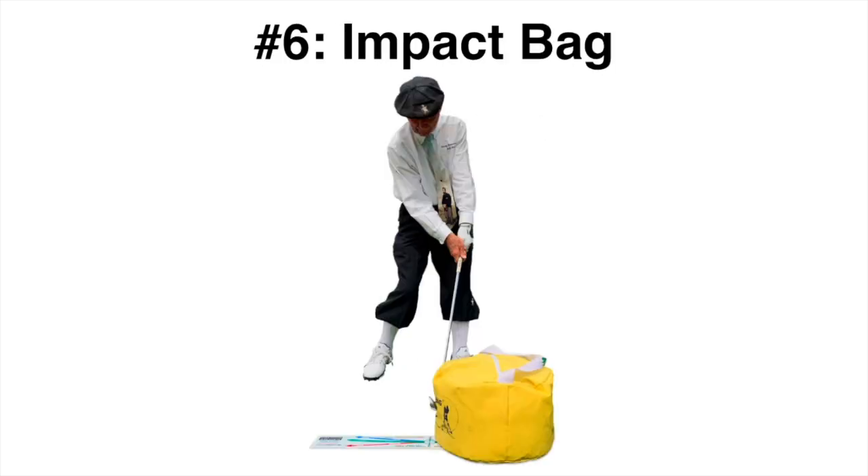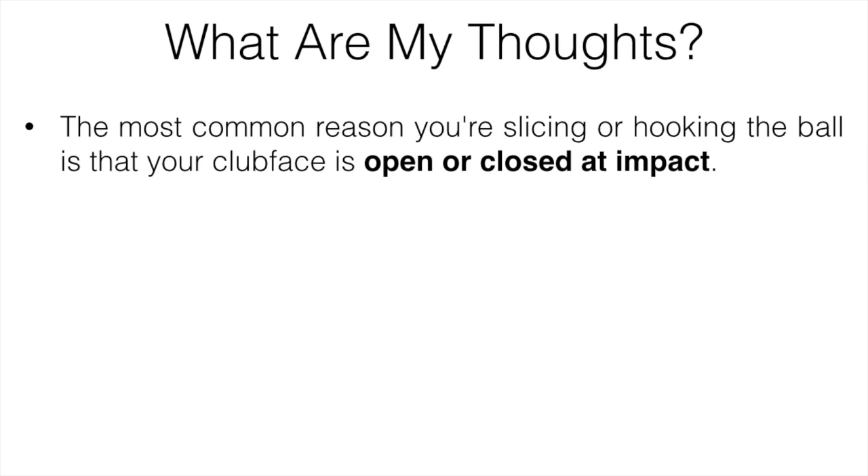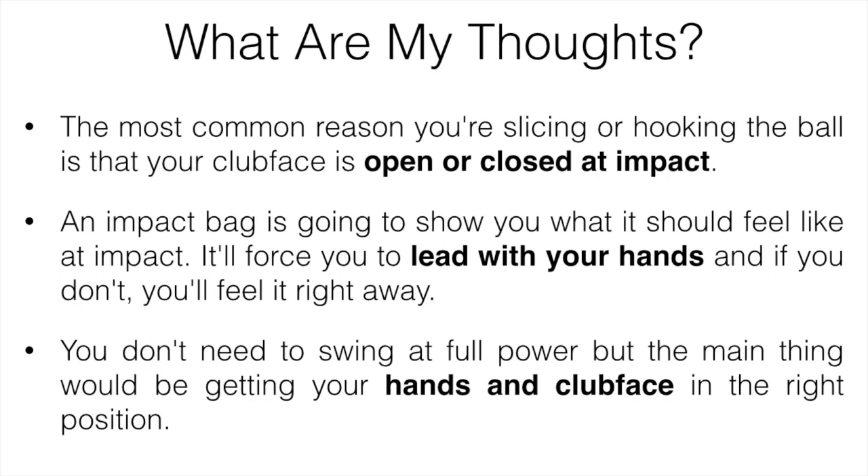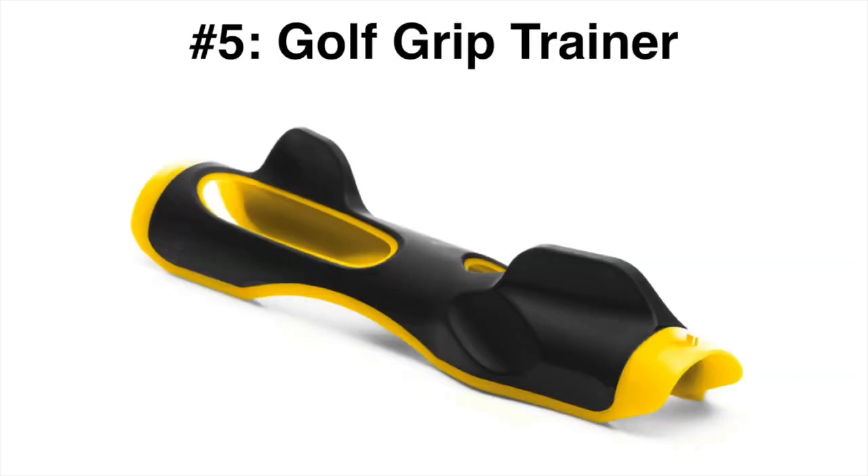Number six is the impact bag. The most common reason you're slicing or hooking the ball is that your club face is too open or too closed at impact. You could do pretty much everything else perfectly fine, but if your club face isn't square at impact you're never going to hit a straight shot. An impact bag is going to show you what it should feel like at impact — it's going to force you to lead with your hands, and if you don't, you're going to feel it right away. You don't need to swing at full power, but focus on getting your hands and club face in the right position.